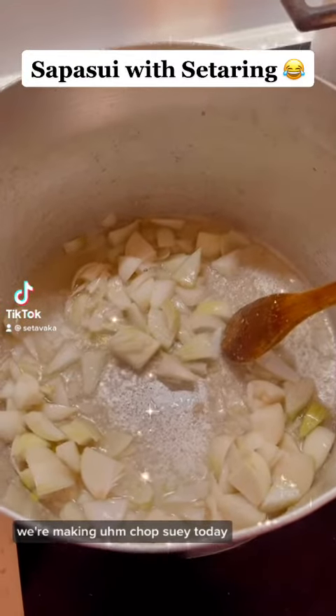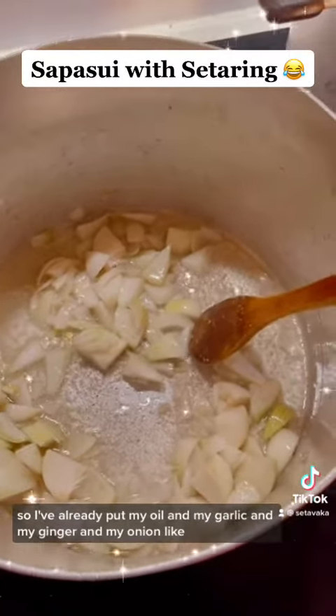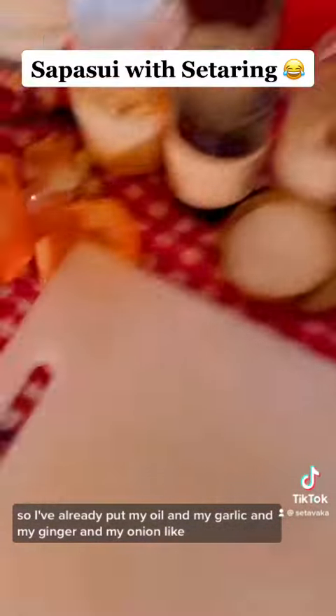Good afternoon! We're making chop suey today. I've already put my oil, garlic, ginger, and onion in.